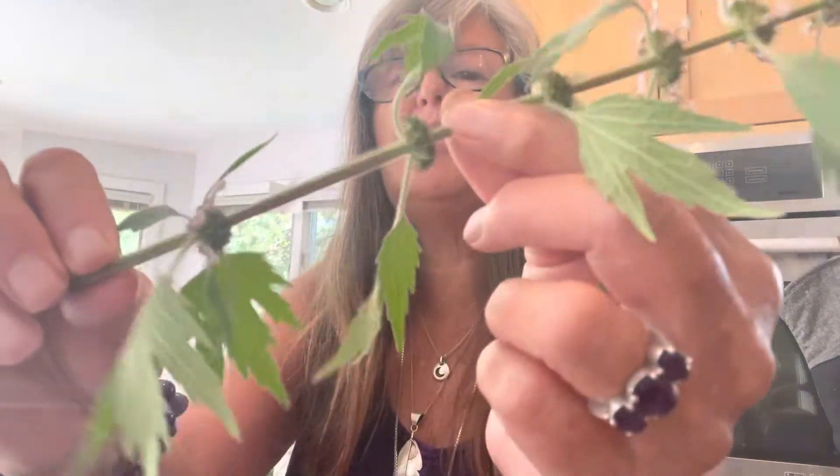So here's the motherwort. Motherwort is a member of the mint family, and you can tell by that square stem. Lemon balm is also a member of the mint family.